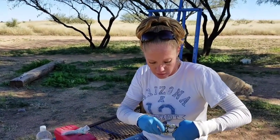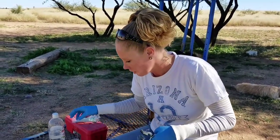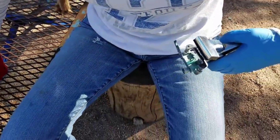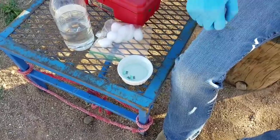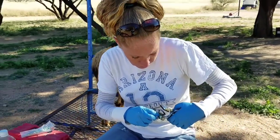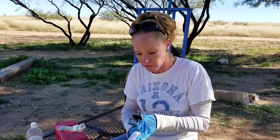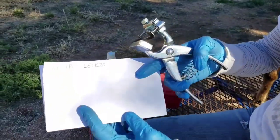Now I'm going to take these ones, put them back in the alcohol so that they're sterilized, and get the K20 loaded. Always punch it on the paper first to make sure you have it correct. We have our K20.